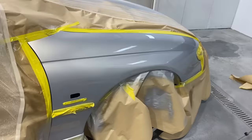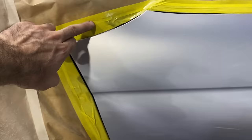That's all painted. It's pretty dry — I can touch it. I'm going to start unmasking. It's pretty good — you can't see that repair anymore.